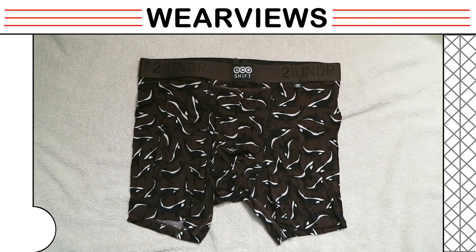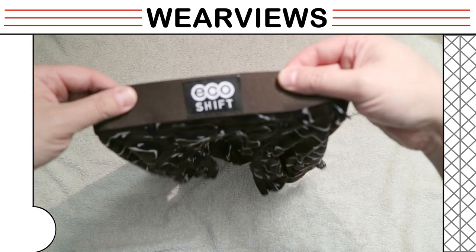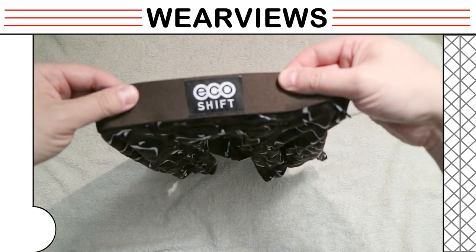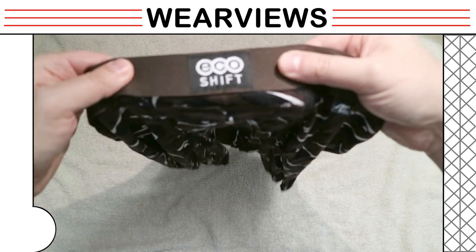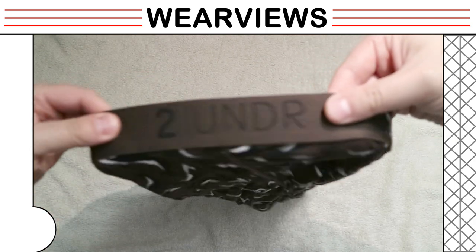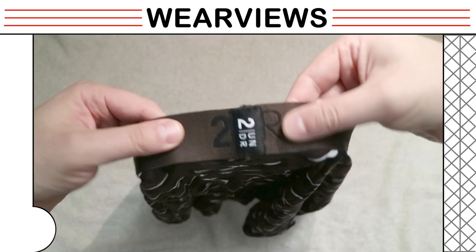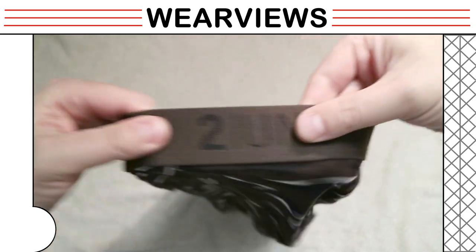How it works. We pick up the boxer briefs for a closer look. The front shows the EcoShift branding on a piece of fabric stitched onto the waistband. The inner side stitch technique should not cause any itches. The TwoUnder branding goes across the waistband and is stitched together on the back.